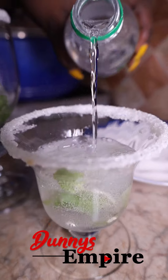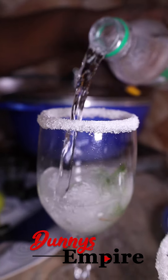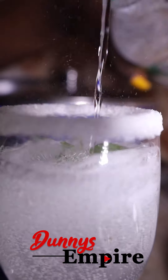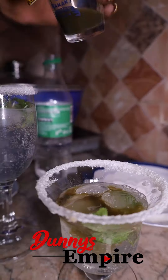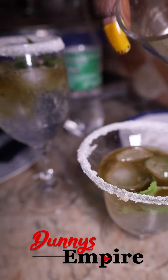This is looking so good, guys! After filling the cups with some Sprite, you add your freshly blended mint juice.